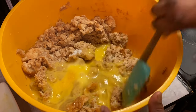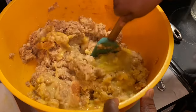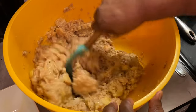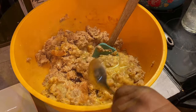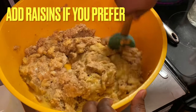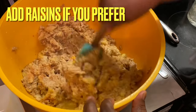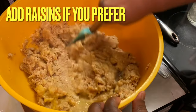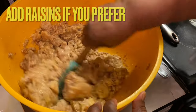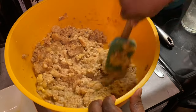Now we're mixing in our eggs — make sure you mix them in well. And now we're adding our vanilla extract. Letting you know you can add raisins to this recipe; I didn't have any at the time. Our mixture is almost there, but I'm going to have to add some more milk because I prefer my bread pudding moist.